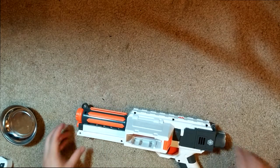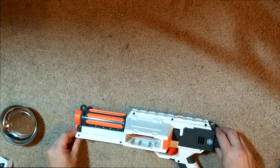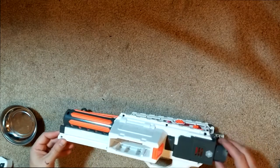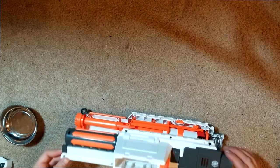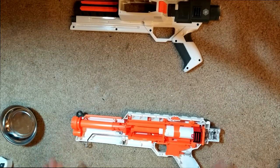Okay guys, so we've got this guy apart. As always, you want to make sure it's not primed or anything when you're doing this so the spring doesn't fly out. I actually didn't have to get any of the screws out and put them in a magnetic bowl, so I'm just going to move this off to the side — and you have basically a Rampage here.